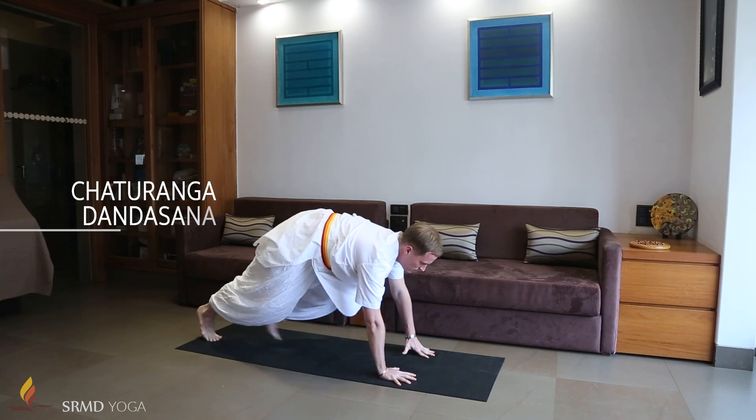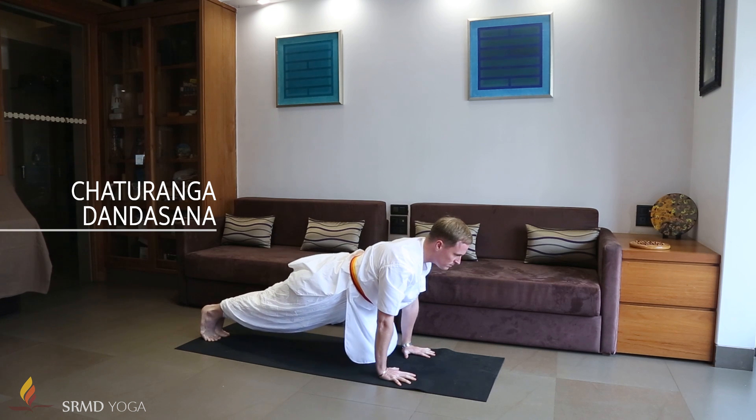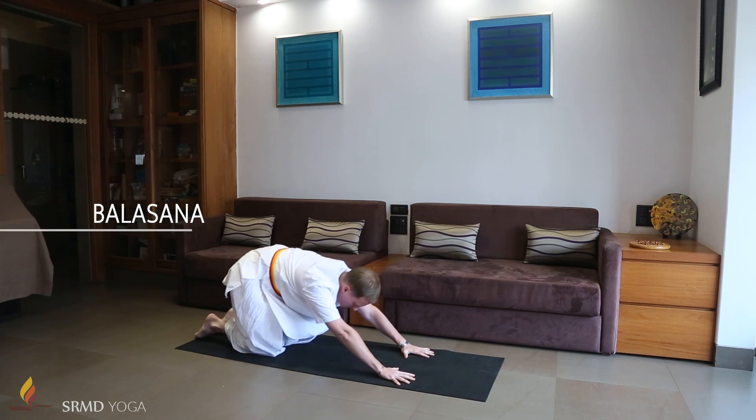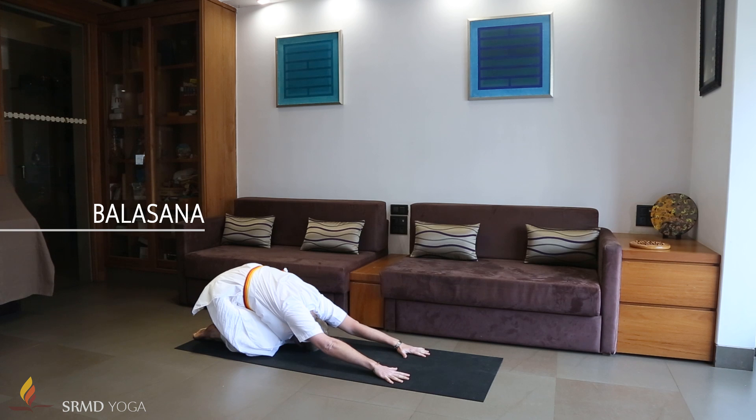Exhaling, bring the left leg back next to the right. Bring the body into a straight line, keeping the knees straight. Exhaling further, bring the knees to the floor and pull the hips back to the heels and the forehead towards the knees, keeping the hands firmly on the ground in front of you. Stretch deeply.